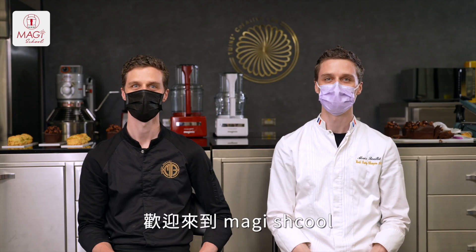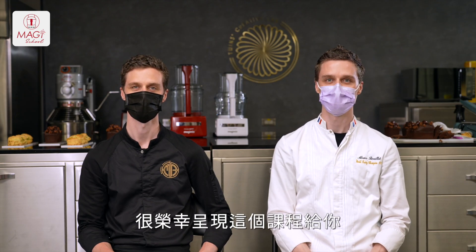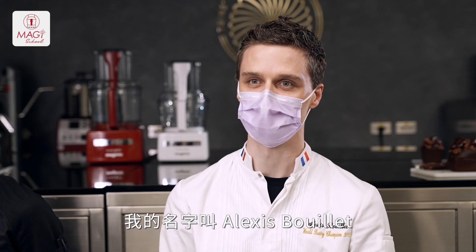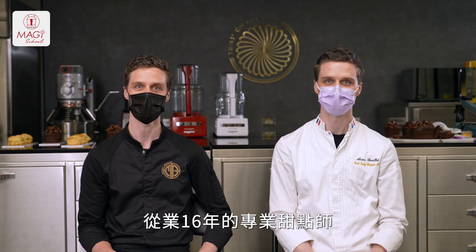Hey, and welcome to Magi School. It is my great pleasure to present you this course today. I am Alexis Bouillet, professional pastry chef. I am Manuel Bouillet, professional pastry chef for the past 16 years. I hope you will enjoy the course.